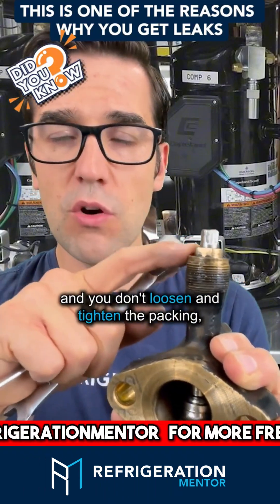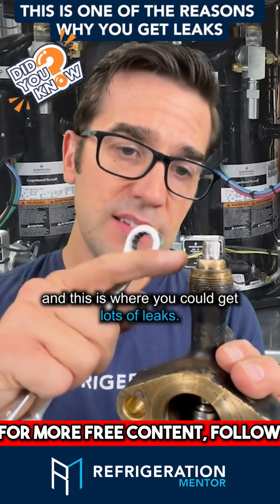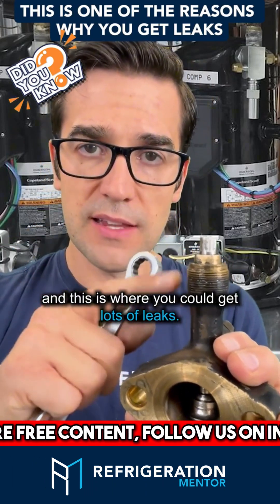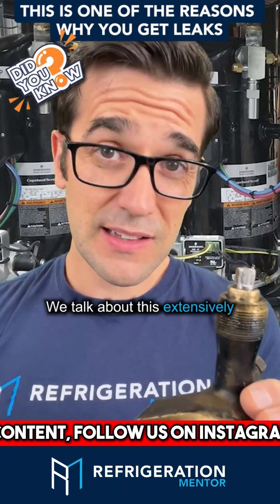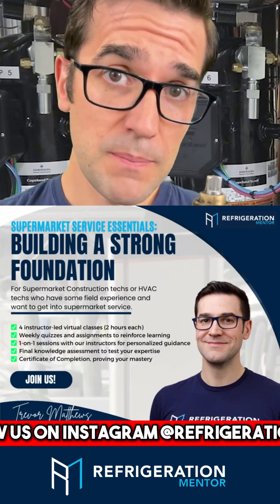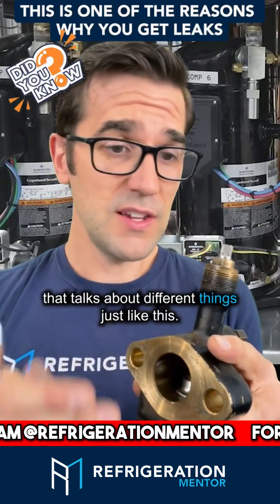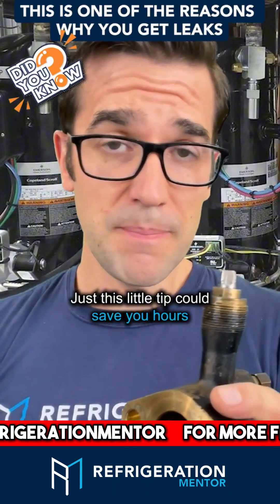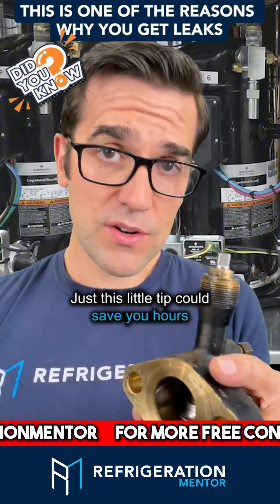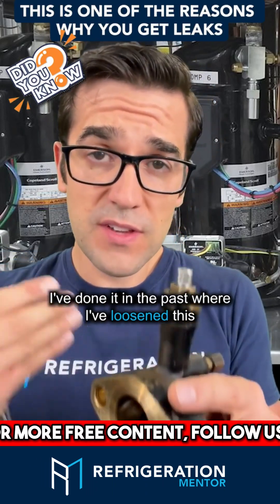After front seating, you want to tighten your packing. Every time you open and close this valve without loosening and tightening the packing, it starts to wear the packing gland — and this is where you can get a lot of leaks. We talk about this extensively in the supermarket program. This little tip could save you hours of trying to find leaks that you may have caused.